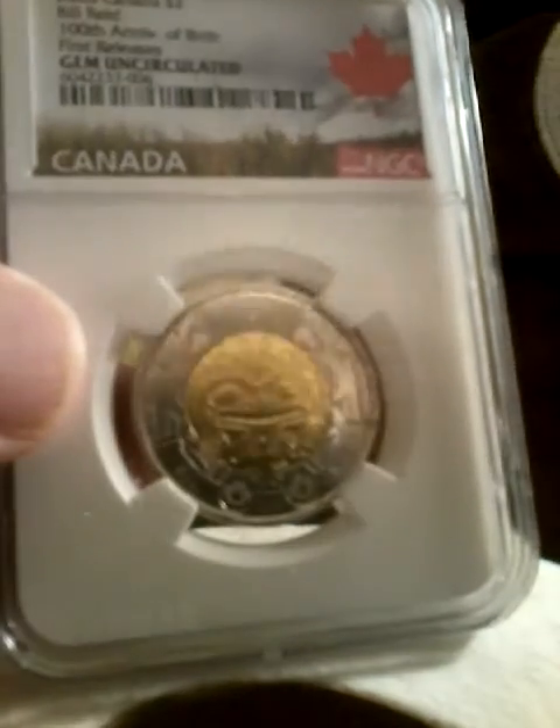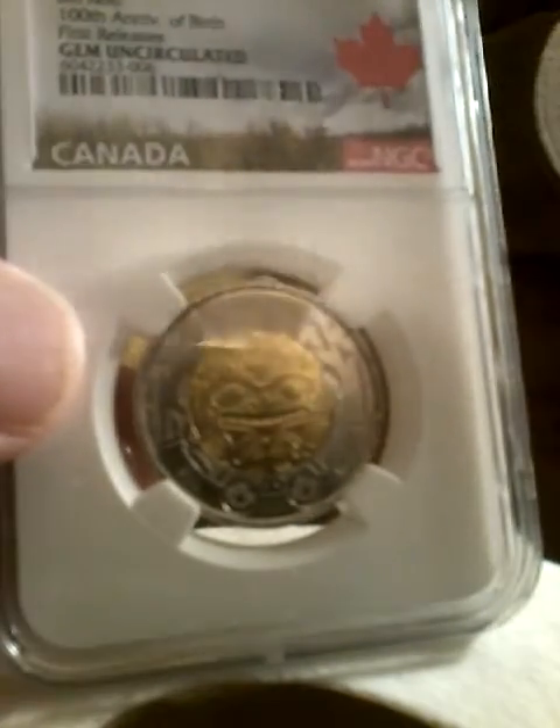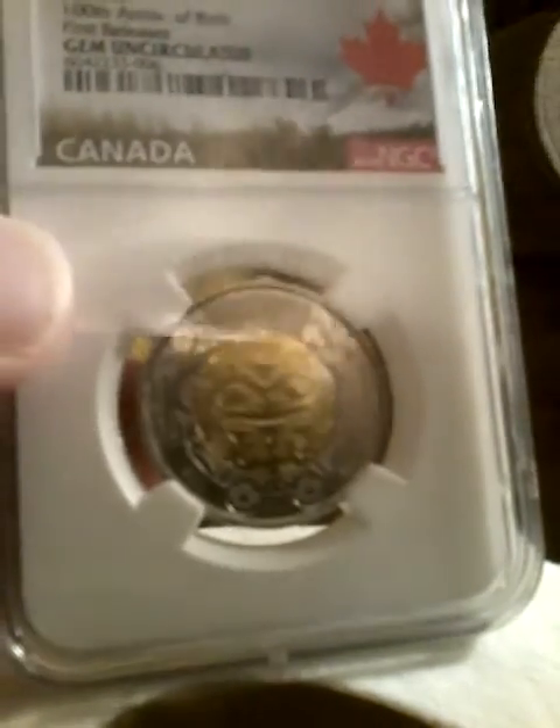Next we have a 2020 Canadian $2 coin, 100th anniversary of the birth of Bill Reid. This is the uncolored version — there's a colored version I still have to get.